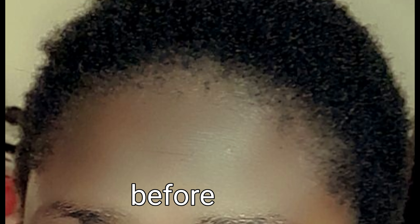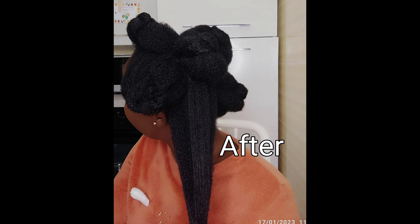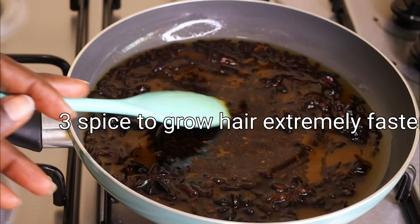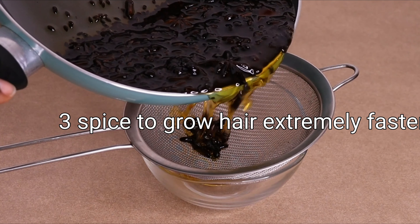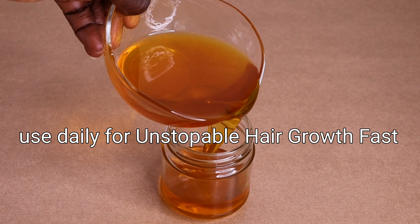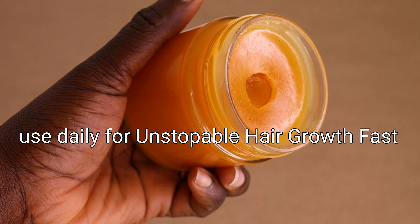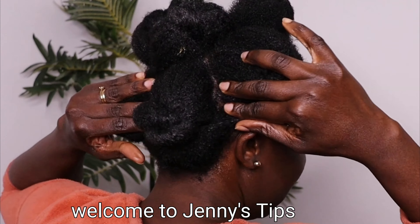Hey lovelies, welcome back to another video! Let's thank God for another bright, beautiful, glorious hair growth day. Check out my hair before and after. Are you having scalp irritation, baldness, alopecia, bad edges, experiencing slow growth, or is your hair just stuck and no longer growing? This video is for you. Today I'm going to share how to make a three-spice hair growth pomade for amazing results.